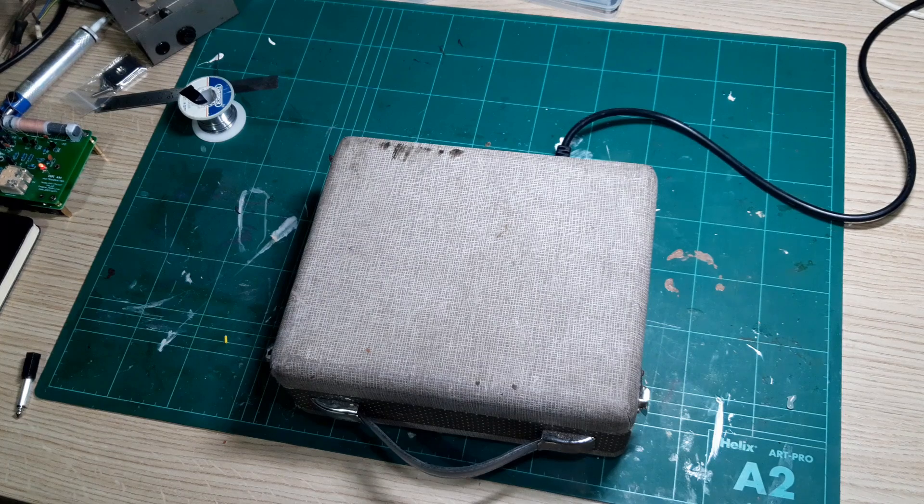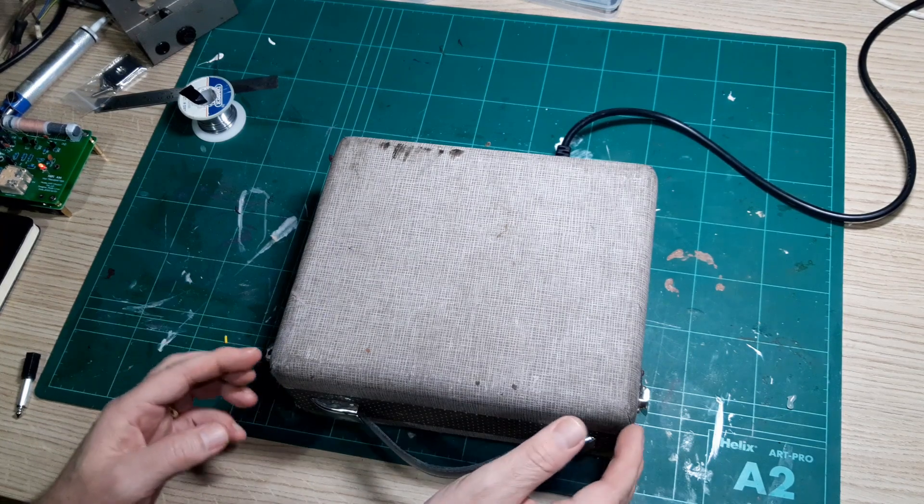Here's the radio complete — not looking new, but it is 70 years old. More importantly for me, it is working.